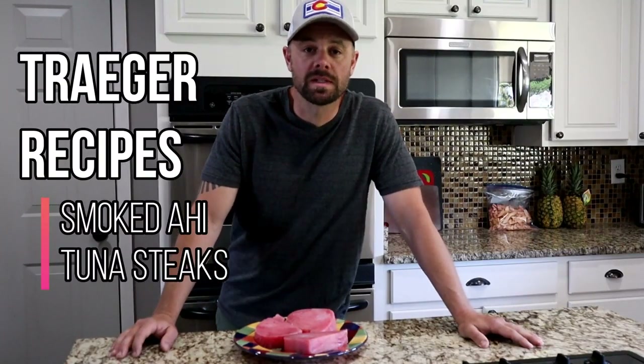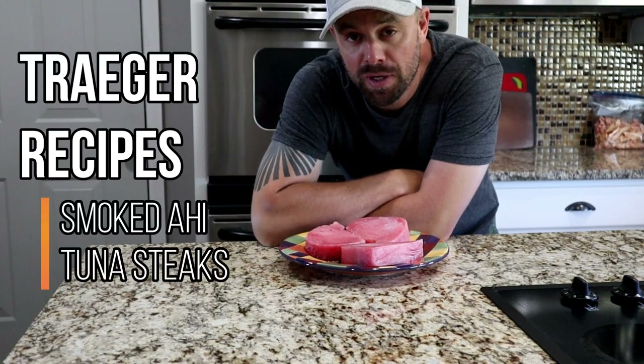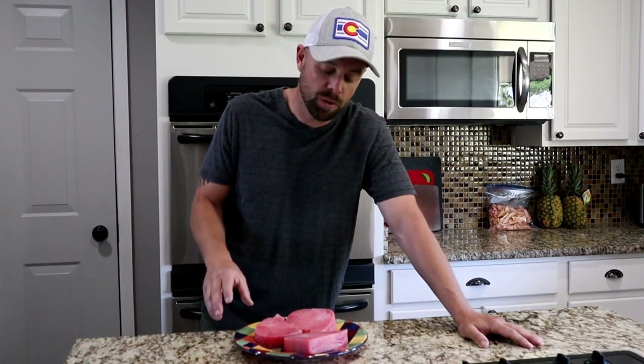Hey guys, Retired at 40 here. It's been a really long time since I've done a Traeger video — so long in fact that the Traeger is starting to develop a pretty thick pile of dust on top of it. So to make it up to you, I'm going to do two this week. Today we're doing smoked ahi tuna steaks on the Traeger.